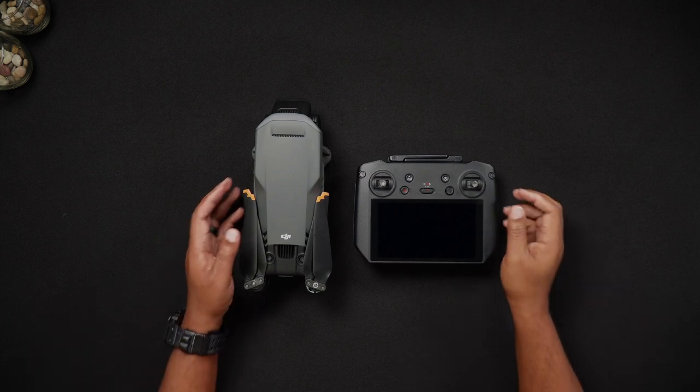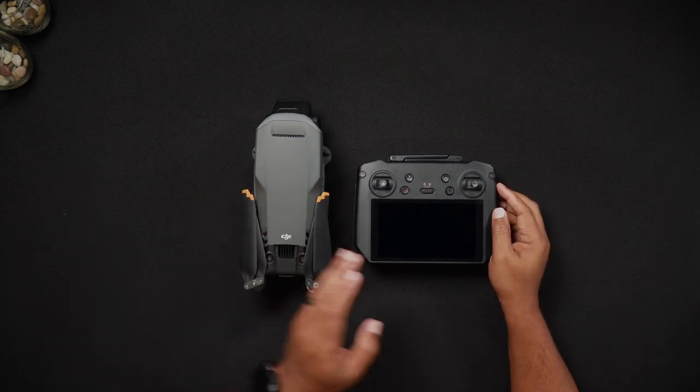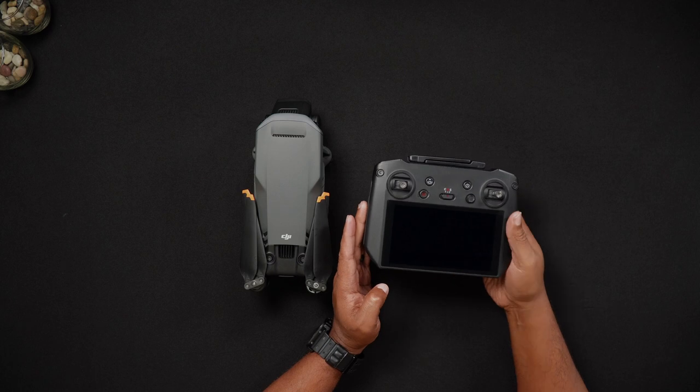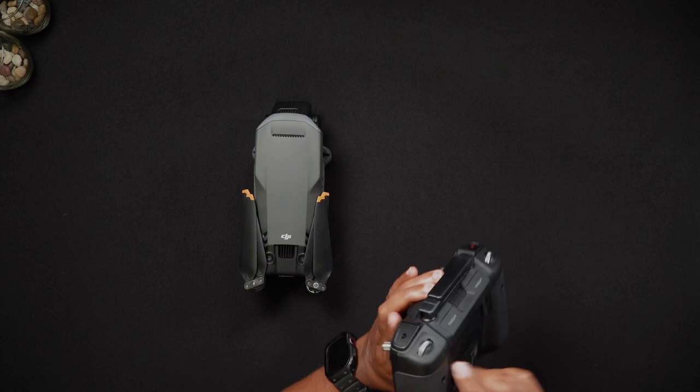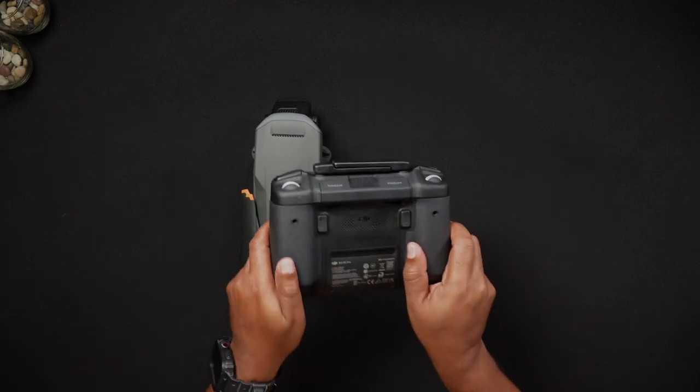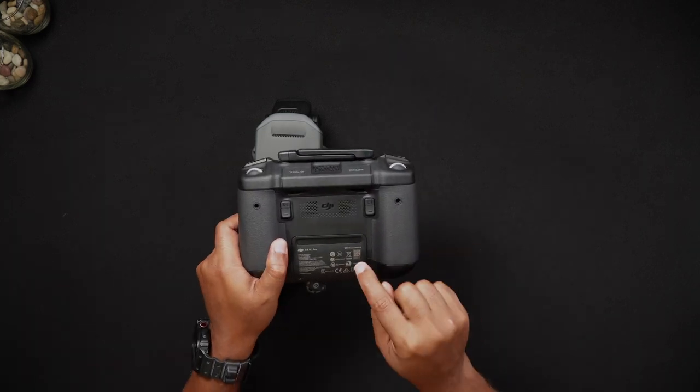If you're looking for the serial numbers of your remote controllers — whether this be the RC Pro, the DJI RC, or the RCN1 — the location of these are found on the back of the remote controller and are easily scannable also with the cell phone.